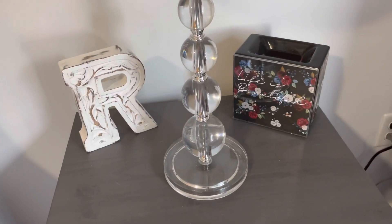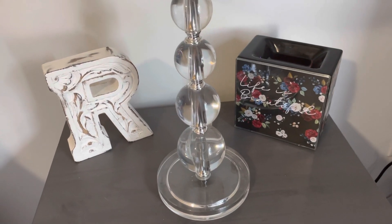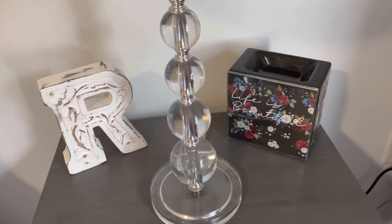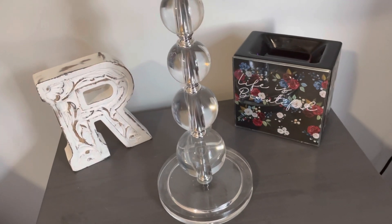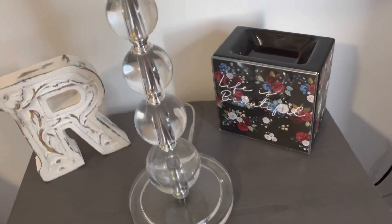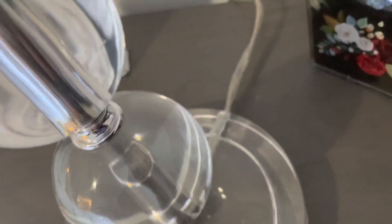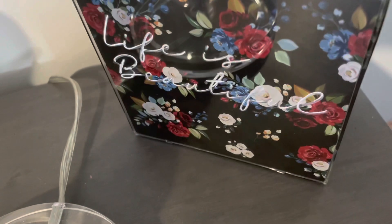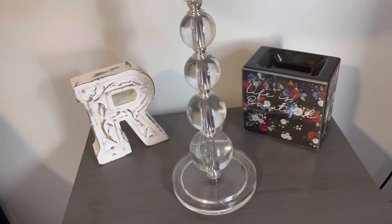We are back here in the main bedroom, and this is the Life is Beautiful Warmer. This is a beautiful warmer. It does not throw a lot of light, so that's why I like it in my bedroom. I keep changing different ones out in my bedroom because there are not a lot that don't throw a lot of light. What lights up is the words 'Life is Beautiful.' At night it does have a little bit of glow, but not too much. So if you're a light sleeper and don't like a lot of light, that might be a good one for you.